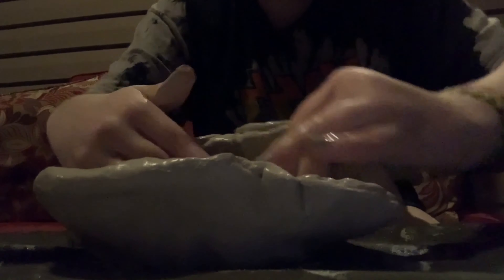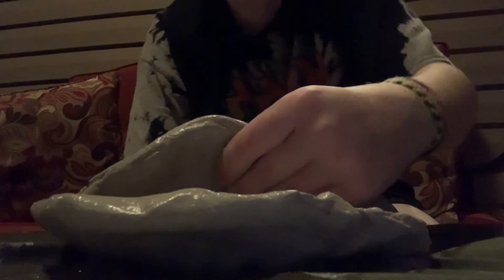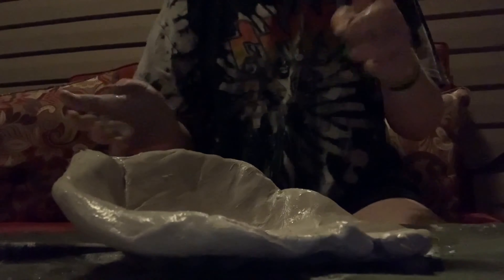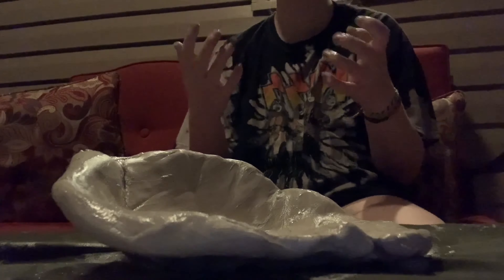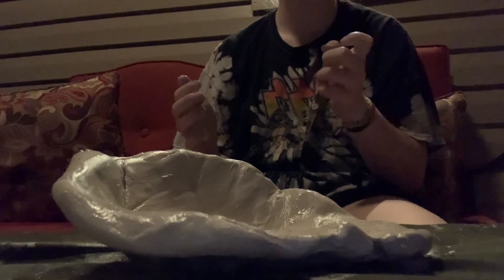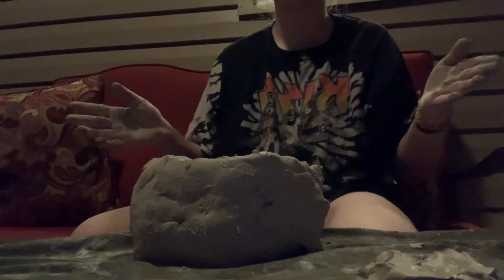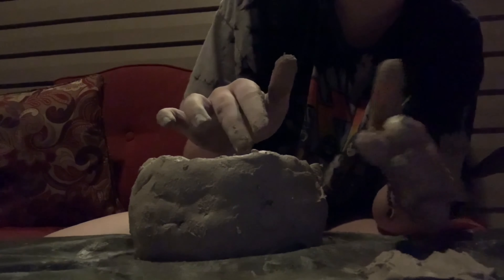I guess we're gonna just start folding up the sides. Why is it not rolling up? Once I got the shape, I will come back to you. Okay, so I kind of got the shape to it — it's gonna be a big cup, a pretty big cup.